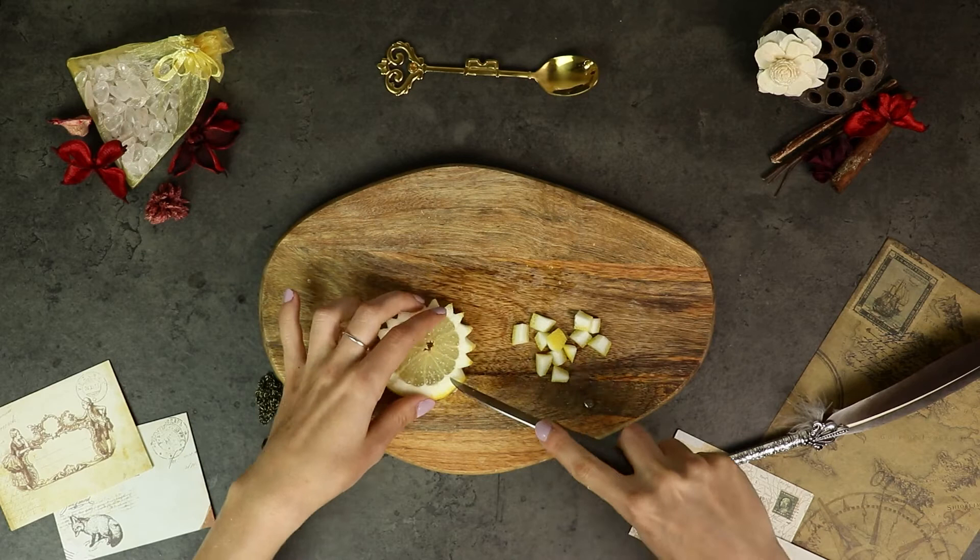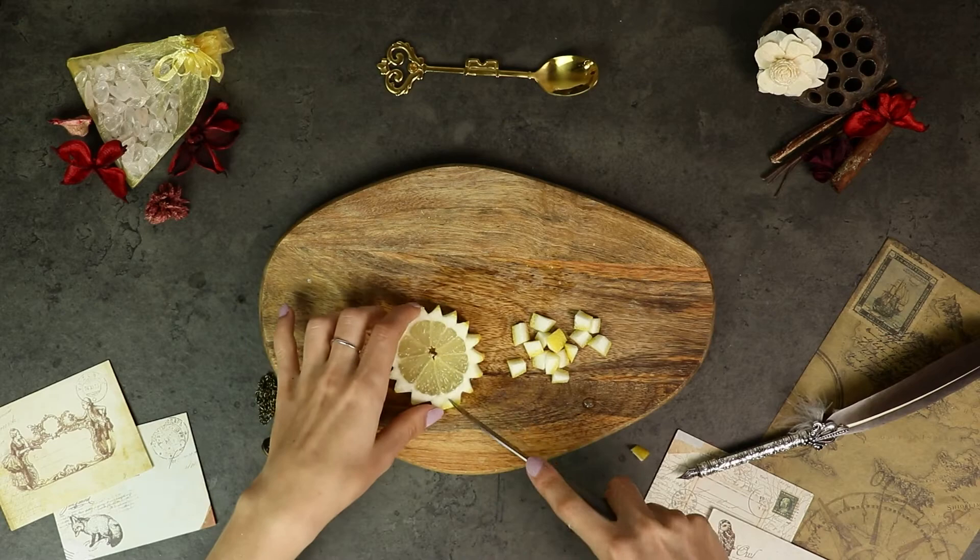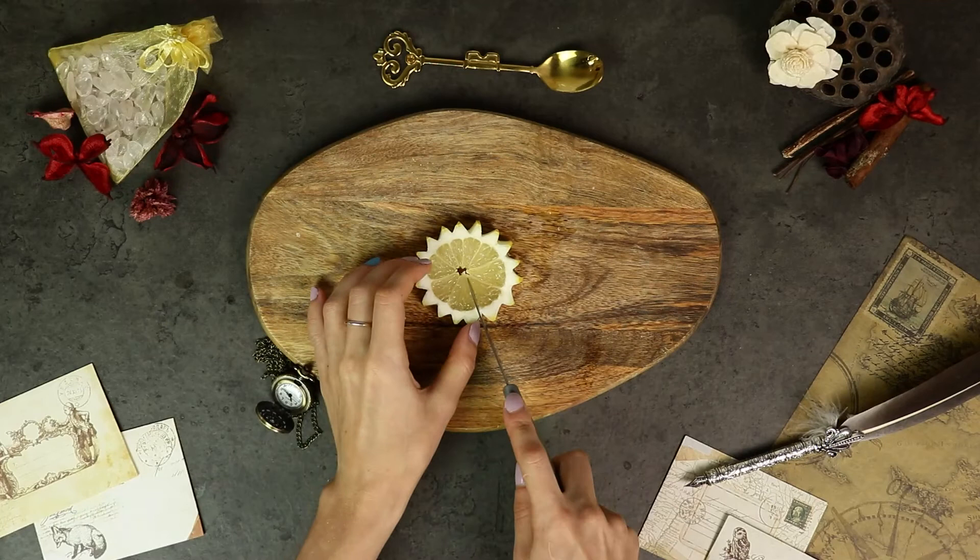Also, try to make the triangles quite big so that the end result is more prominent. Now just gently cut the lemon on one side so that you can later attach it to the cup.